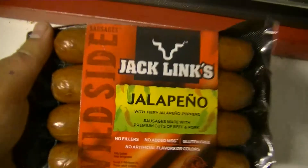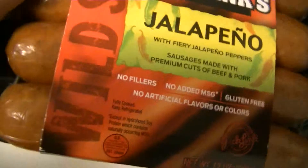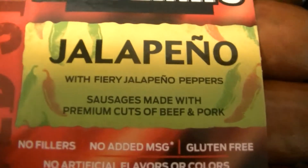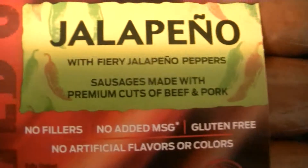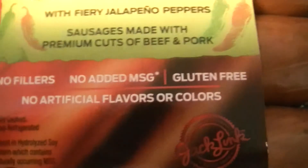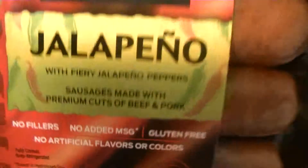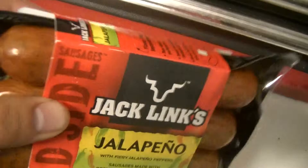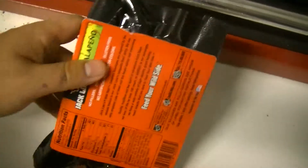What's up everybody? Snakes in 40s here. This time with some Wild Side Jack Link's jalapeño with fire jalapeño peppers sausages, made with premium cuts of beef and pork. No fillers, no MSG, gluten free, no artificial flavors or colors. Somehow I doubt that, but yeah — saw these at Walmart and decided I had to try it out.